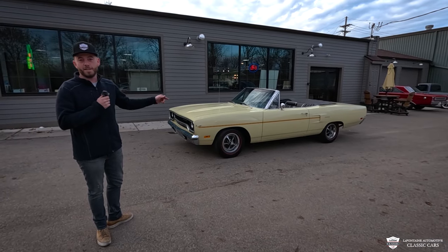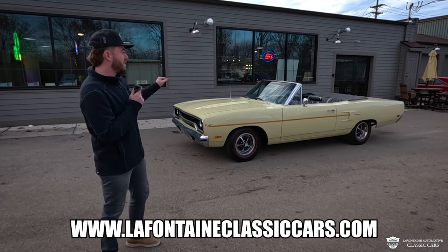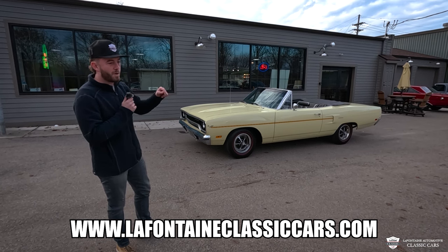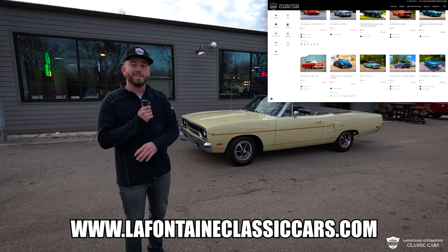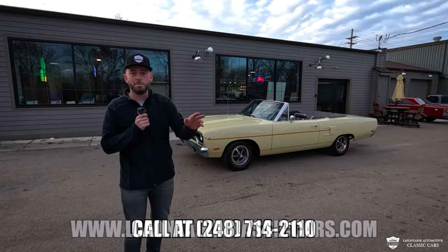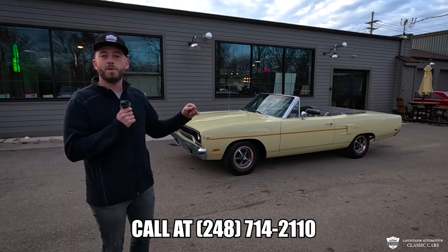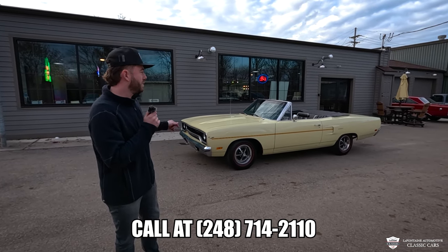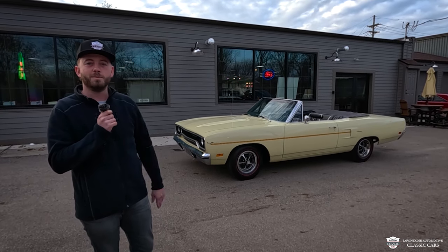If you guys like what you saw here, I bet you'll like a few other things we've got coming around this place. We get new cars in about every day — this one is a new arrival and it's going to be live very soon. Check out the link in the description; that'll take you to our website where you can see our full inventory, check out the underbody of this car, all the stampings, the breakdown of the codes, and more. If you enjoy it and want to see more, make sure you like and subscribe. We'll see you guys — McKenzie with LaFontaine, checking out. Bye.